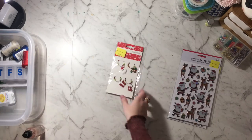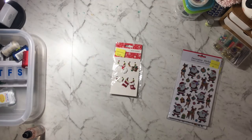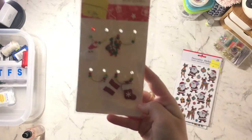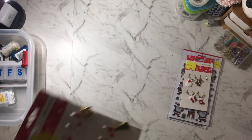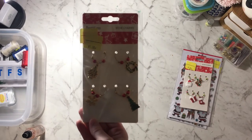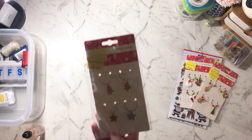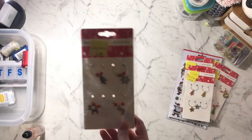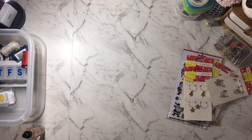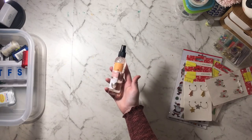They also had wine charms, and these were marked $1.98 but they scanned for $0.50 — I thought they'd be cute charms I could put onto things, so I got those. Then from there I also bought this misting spray which I'm going to use to spray on mail, and that was $0.98.